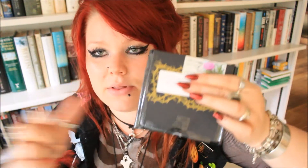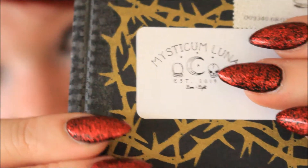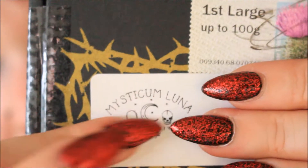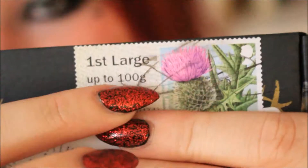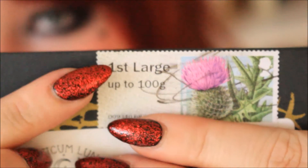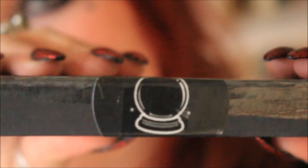This month the box is slightly different. The first month's barbed wire thorn design was white, last month it was red, and this month it's a shimmery golden colour. It has the Mysticum Luna sticker on the front, a really nice stamp, and these are sent first class so they arrive within one working day. On the bottom there's a circular sticker and this month we have a witch's ball.